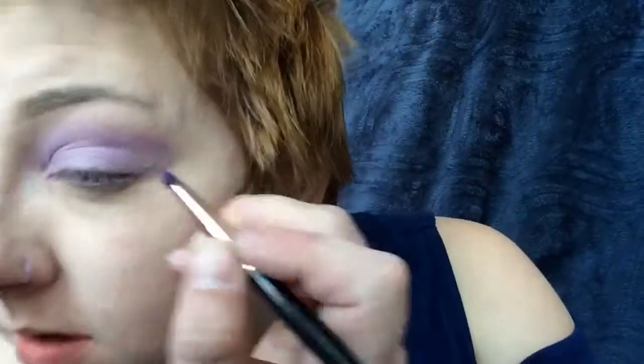Next, we're going to use the Sigma E40 brush to blend everything out. Then with a pencil brush from Morphe, we're going to go in with that darker purple color and start creating the shape of the jellyfish on our eyes.